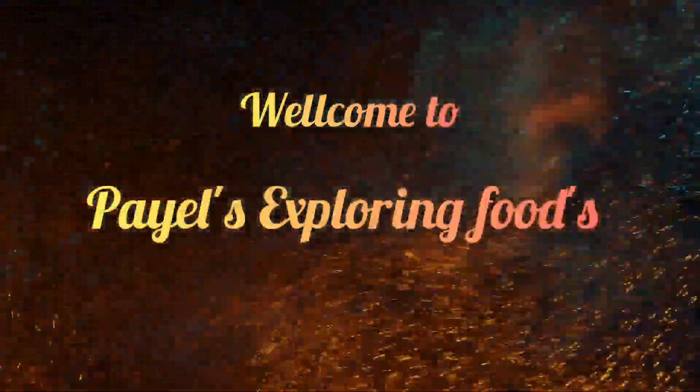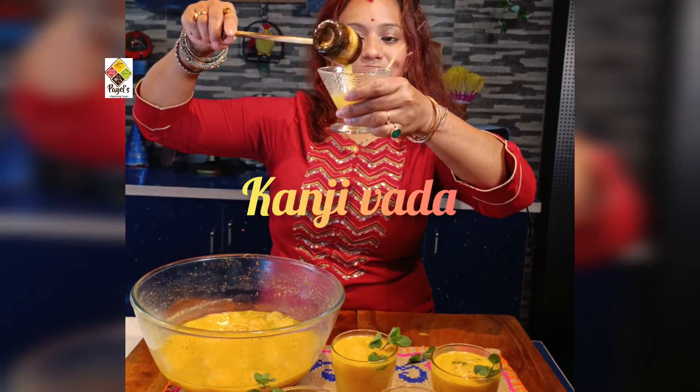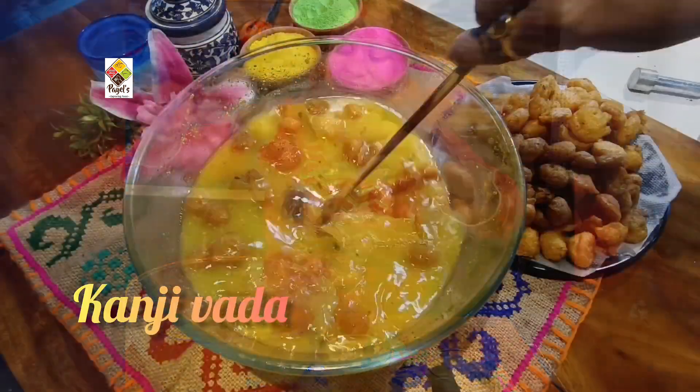Welcome to Exploring Food Channel. Today I will share the famous dish, Kanji.